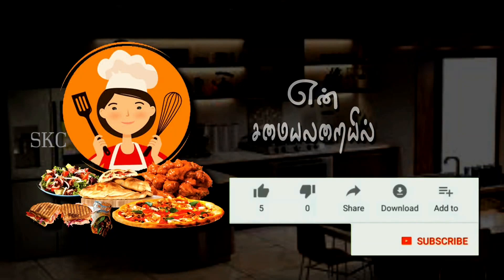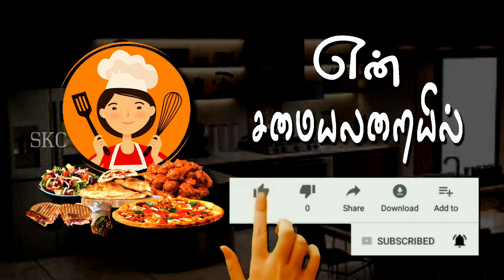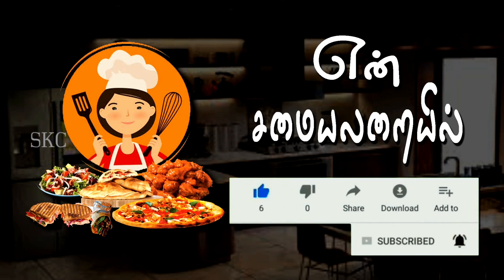Hi friends, I am talking to you. Subscribe to my YouTube channel, click the bell icon, like, share and comment.